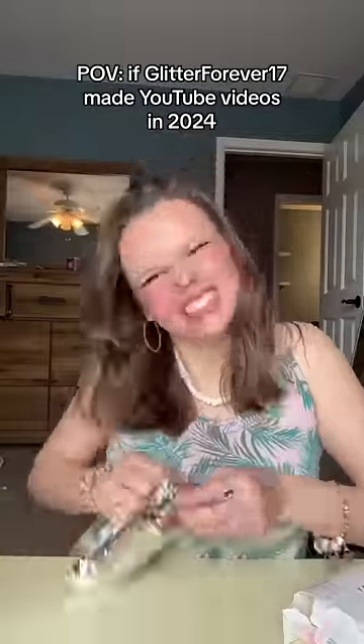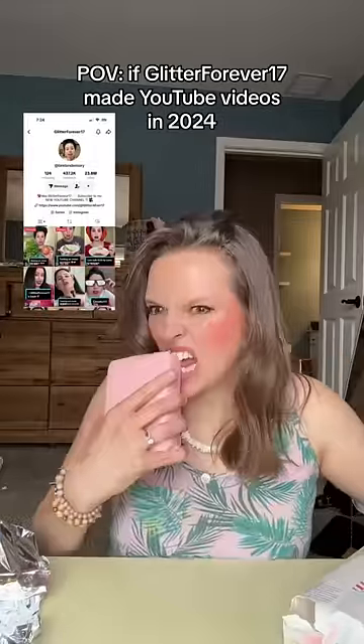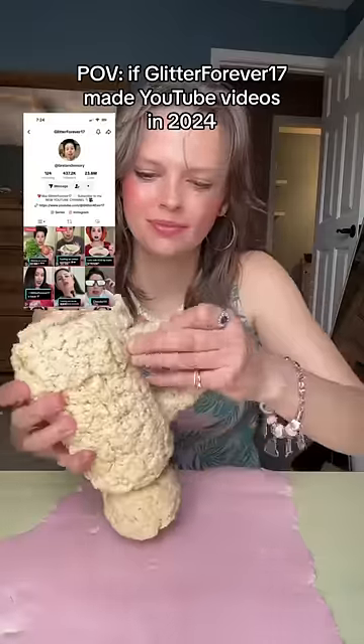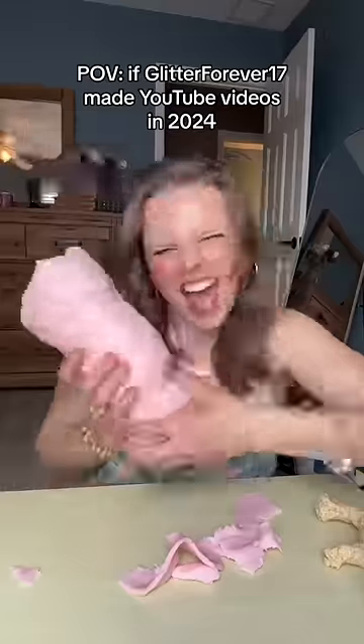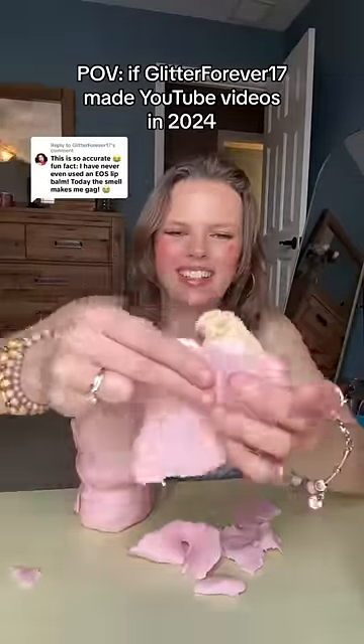Today is a special collab with one of my favorite YouTubers of all time, Glitter Forever 17. And lucky for us, she's bringing back her DIY character to make her own edible EOS on her TikTok account. This is iconic — she hasn't done an edible EOS in forever, so go check it out.